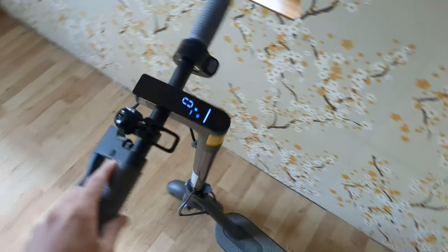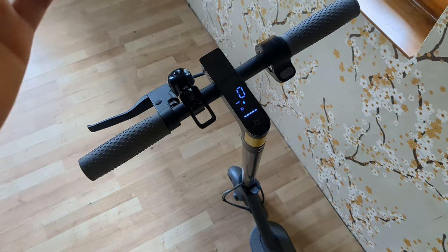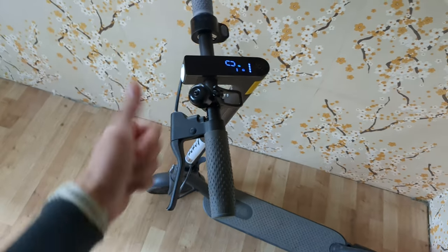And that's how you can set up any Xiaomi scooter. This works on all models of Xiaomi scooters. If it was helpful, make sure to hit the like button.